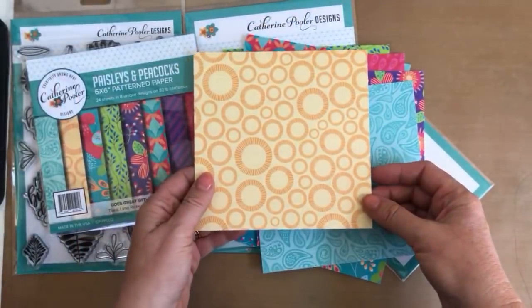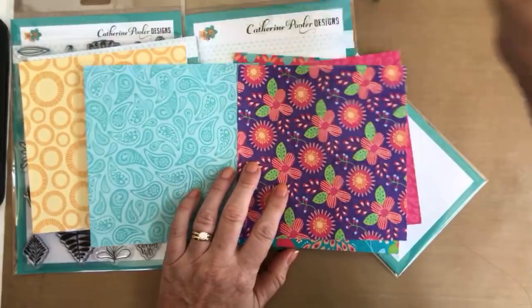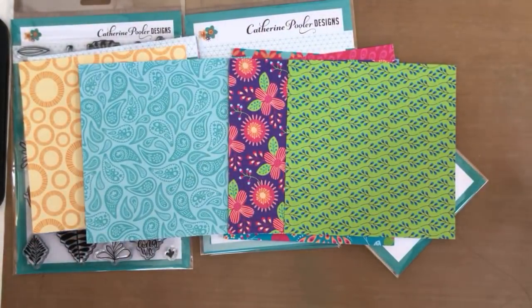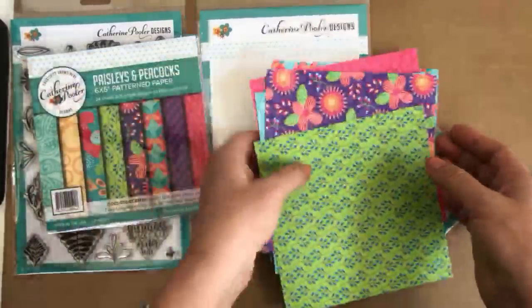This is Ingrid's favorite paper and I think these two might be mine. The thing that really strikes me about these papers is they're so crazy vibrant — I love them. The printing is pretty much perfect.